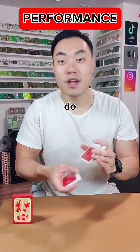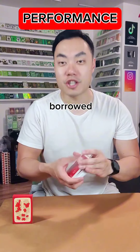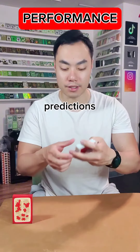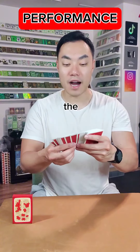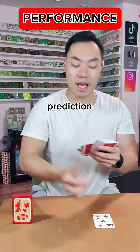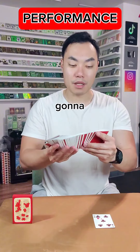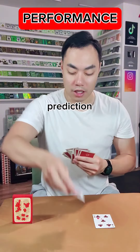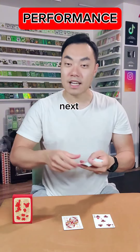It can be done with a borrowed shuffled deck of cards. Once you get a shuffled deck back from the spectator, you're gonna make two predictions. My first prediction is gonna be the five of clubs, and my second prediction is gonna be the queen of diamonds. I'll leave that right here.